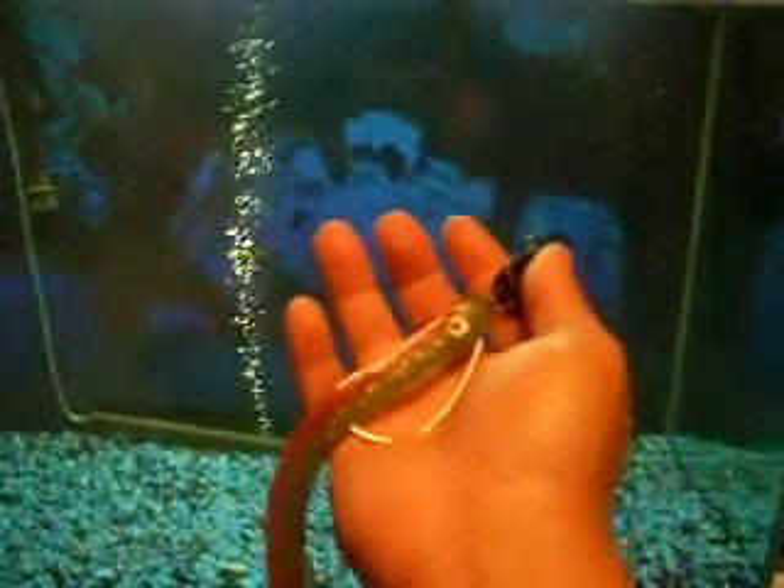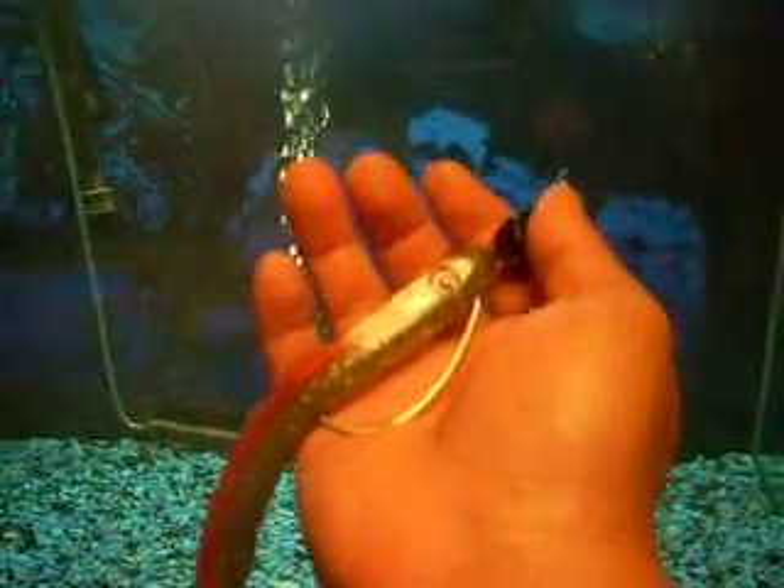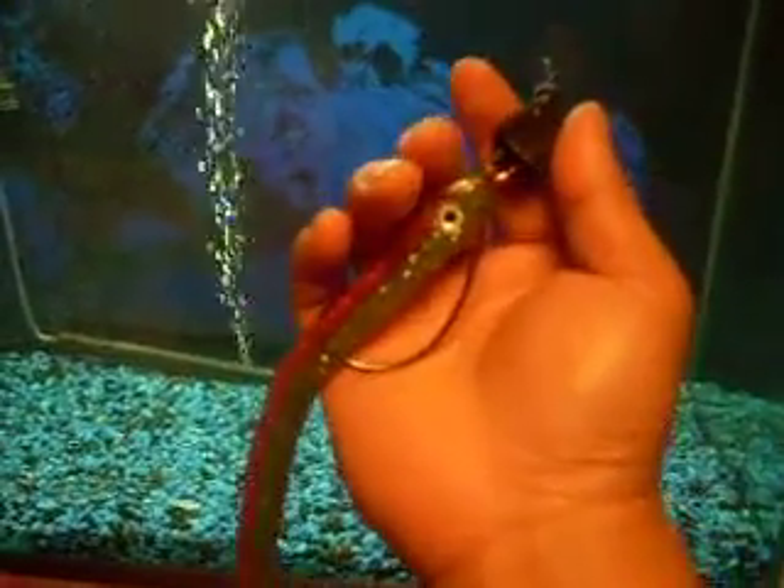Hey guys, OTS Baits here. Here I would like to show you guys the new bait that we have, the 12-inch slug or worm or eel, whatever you guys want to call it.